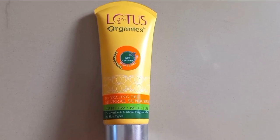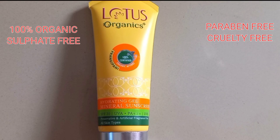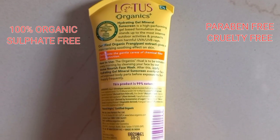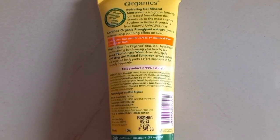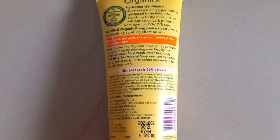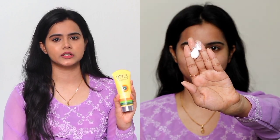Currently I am using Lotus Organics Plus Hydrating Gel Mineral Sunscreen, which has SPF 30, UVA protection, UVB protection, and PA++++ protection. It is preservative free and artificial fragrance free, and this sunscreen is suitable for all skin types.